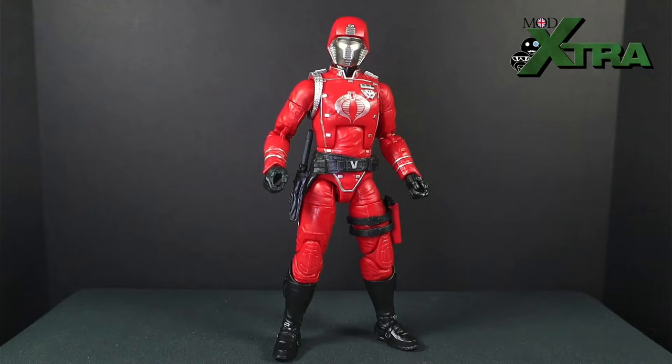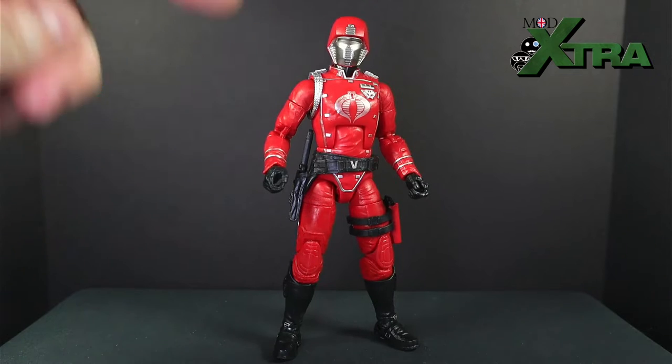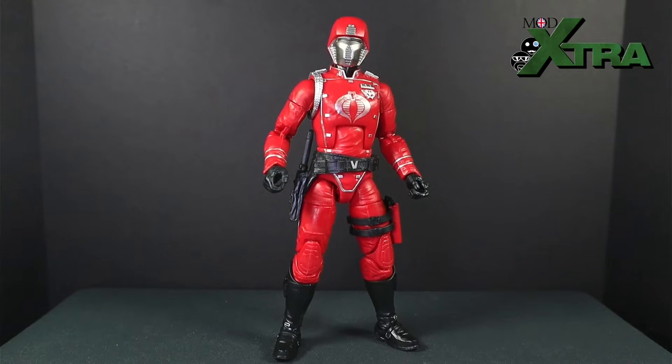We'll talk about the visual experience — the detail, the sculpt, the paint applications. Then into the second A: Articulation — how does he move and pose, whether you're a photographer, a display shelf owner, or someone who just plays with their toys. And then the third A: Accessories — what are the added-value goodies that come with the Crimson Guard and help us tell stories, make displays, and take interesting photos. With all three A's covered, you'll be able to make an informed decision.